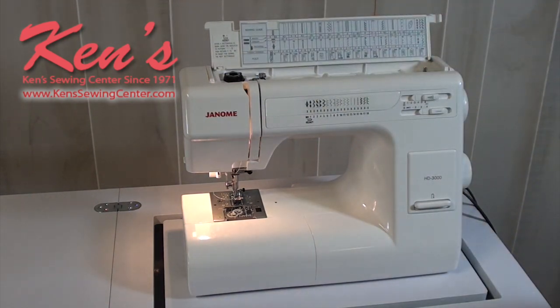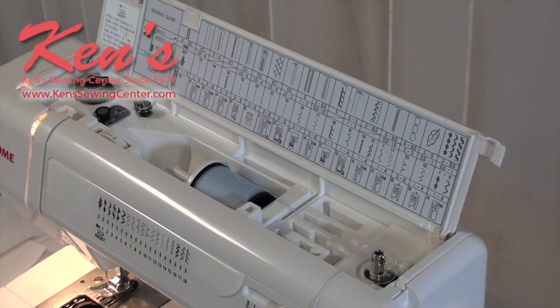Ken's Sewing Center sells and carries all parts and accessories for the Janome HD 3000. Feel free to give us a call anytime — we're more than happy to help answer all your questions so we can help you find the machine that's right for you.